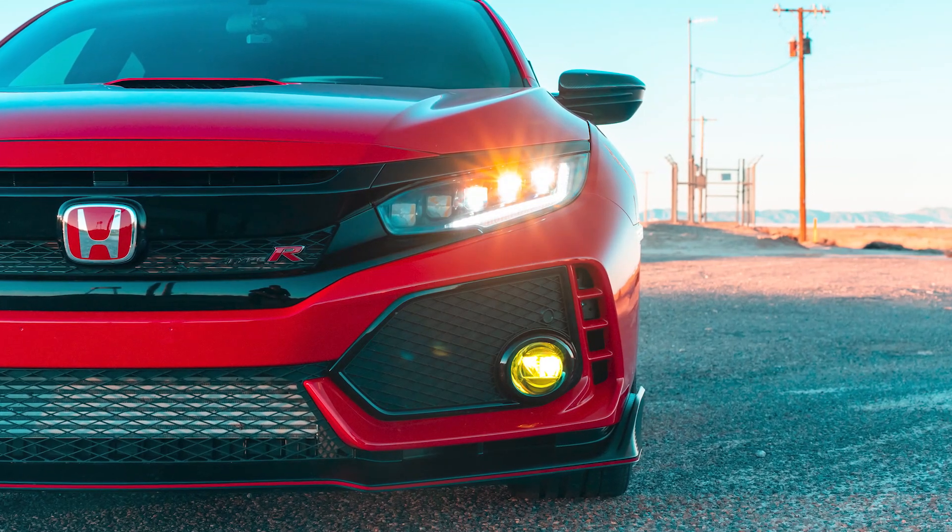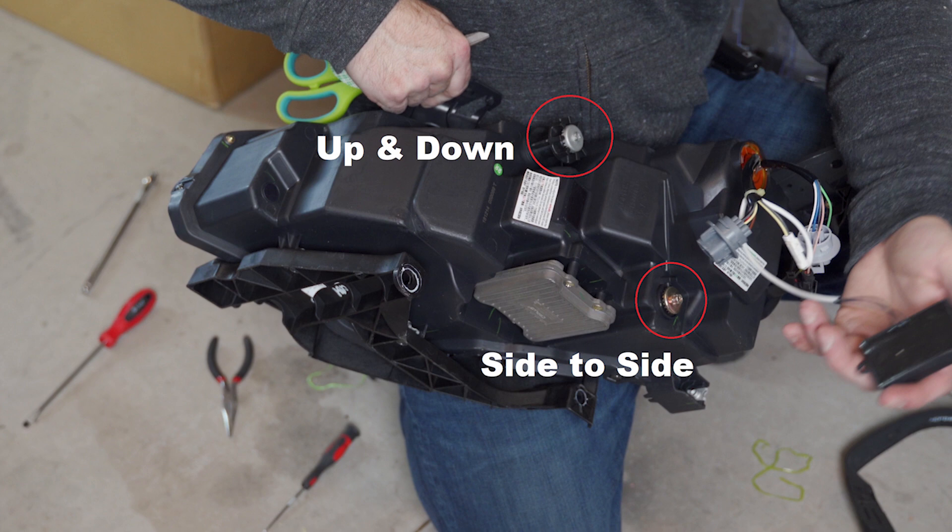These are the Morimoto XB headlights that we're going to be installing today. Before we go out to the garage, I wanted to give you a forewarning: they don't come with any instructions, which is why I'm making this tutorial. One thing to know — on the back of the headlights there are two adjustment screws, one for raising/lowering and one for side to side. It says do not turn these screws more than three rotations in either direction. I broke my headlights by not reading that, but thankfully I was able to fix them, and I'll tell you how when we're done.